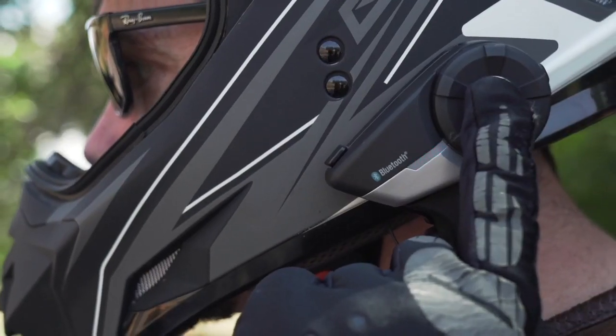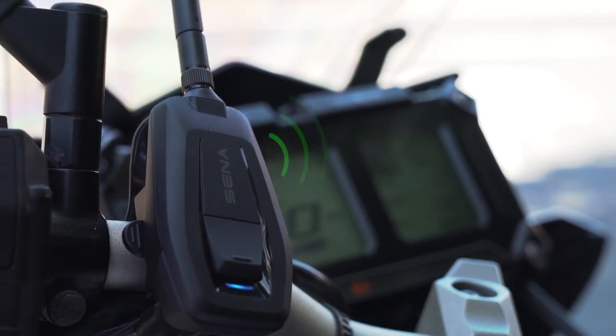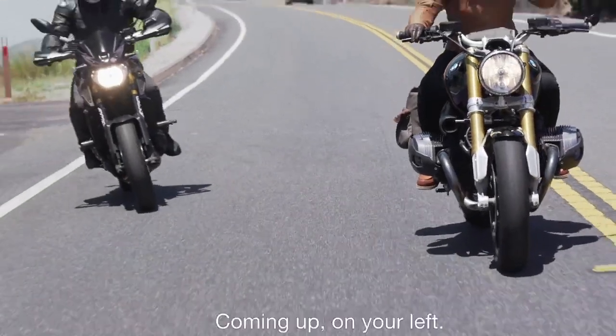Intercom pairing. Pairing with Plus Mesh instantly connects any Senna Bluetooth headset or helmet to an open mesh. Join the mesh. Alright, let's go. Coming up on your left.